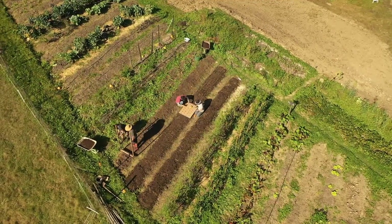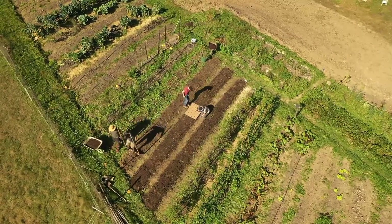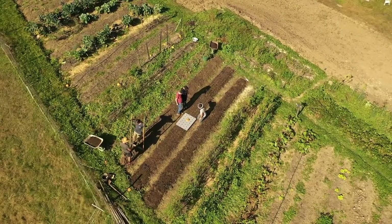Once again we broke our fork halfway through the project and had to continue with our smaller forks. As everything looks better from above, here are some drone shots from that day.